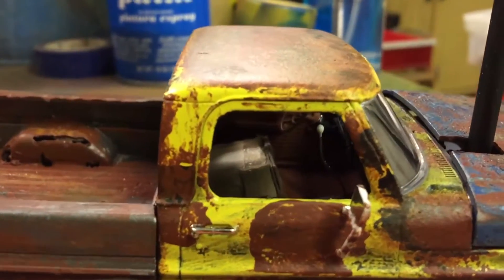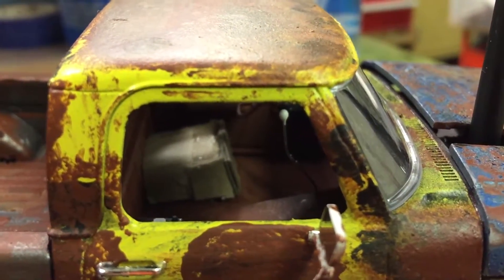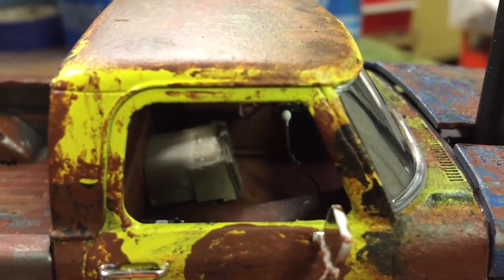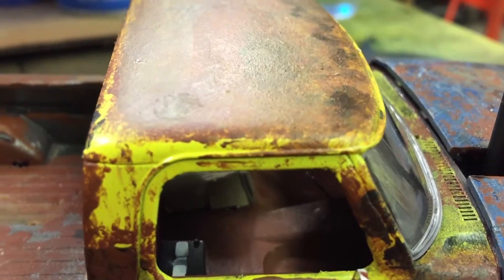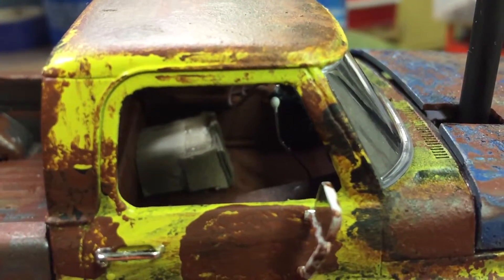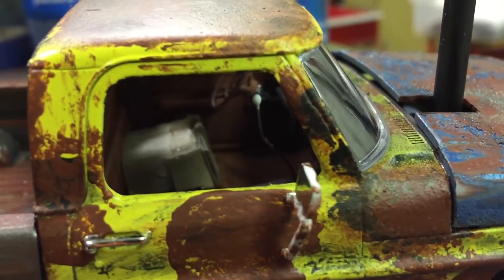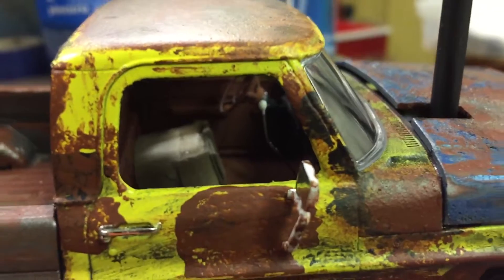Let's see if I can zoom in here and show you the seat. There you go — cardboard box for a seat. The battery is there in the passenger seat. I'll get around the other side and show you the holes in the floor. I put a pin in there for the shifter, white ball on the end.